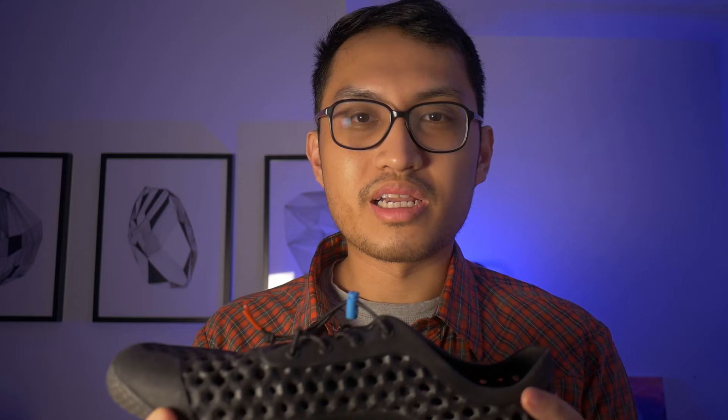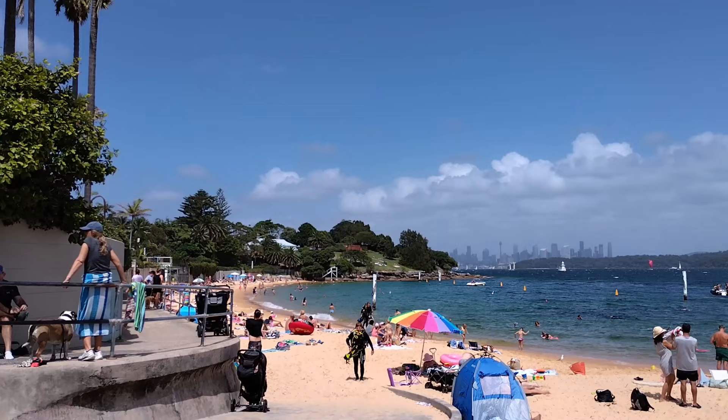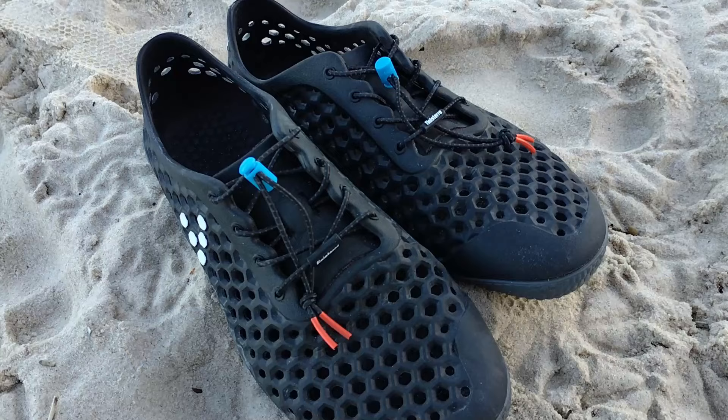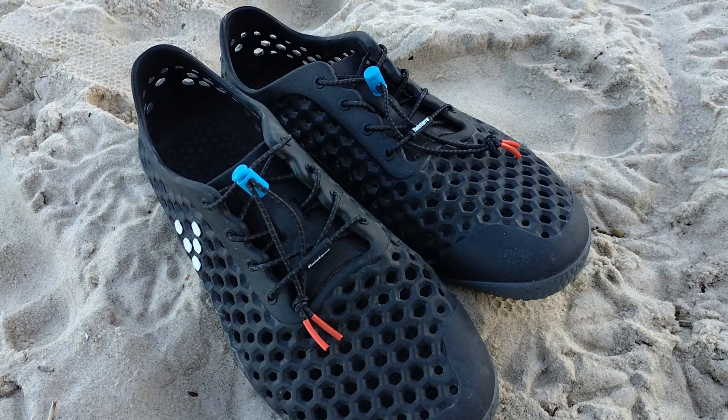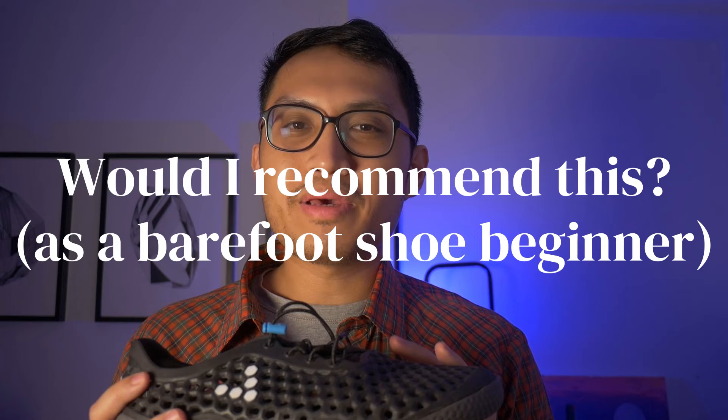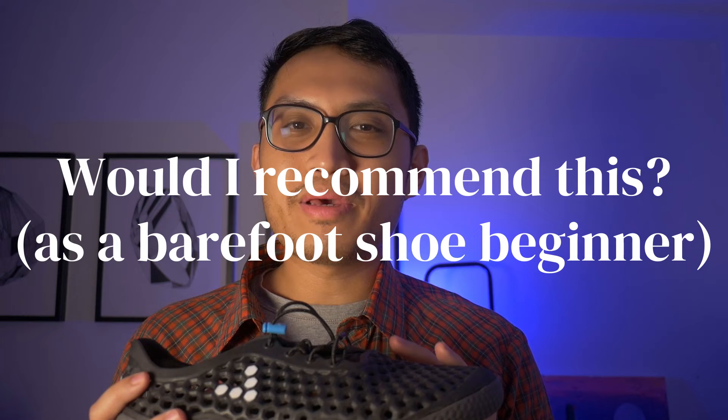The second thing I find a bit annoying is that sand can get in really quickly but there's no way for it to come out. I was surprised because I thought this would be a perfect beach shoe, but it really hasn't been. It's more of a good shoe to head to the beach and come out of the beach — but not for being on the beach. Most people would just go barefoot on sand anyway.